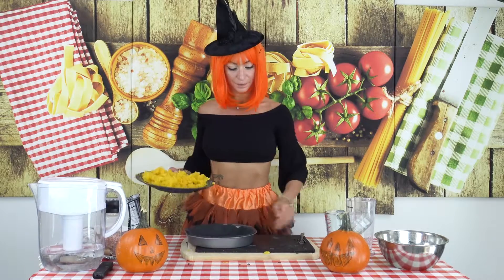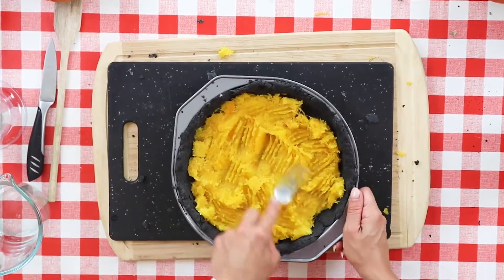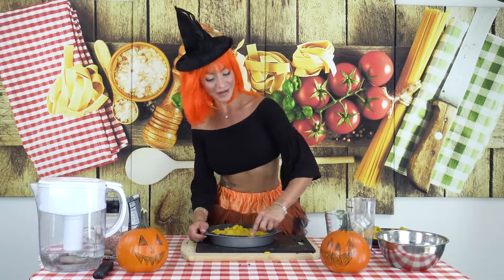Pour it here. Now you start to understand how it's gonna look like.